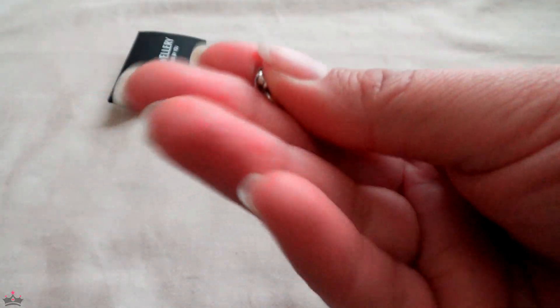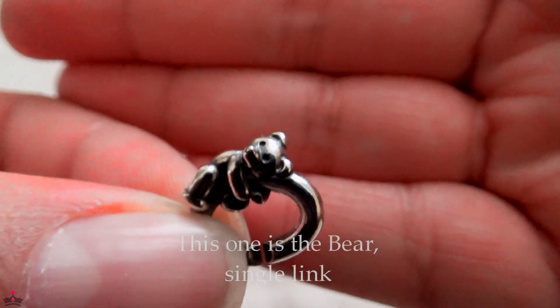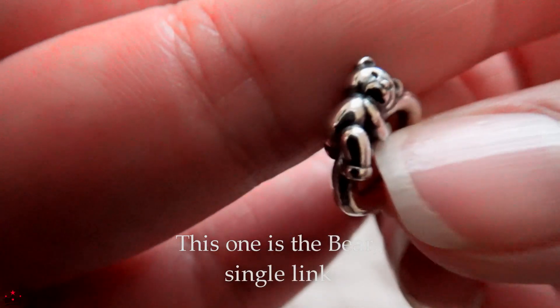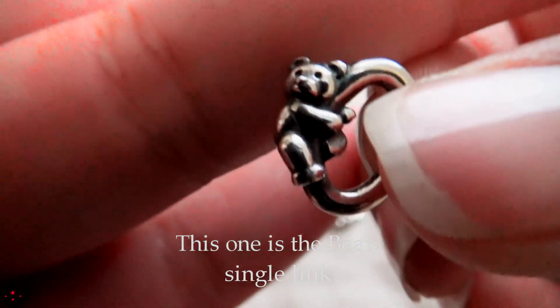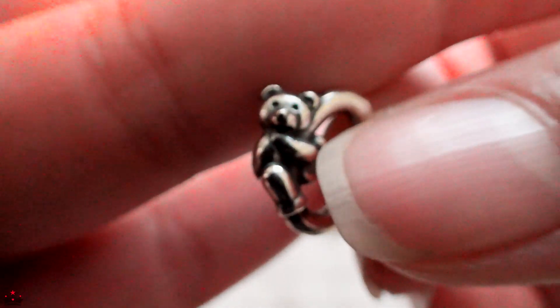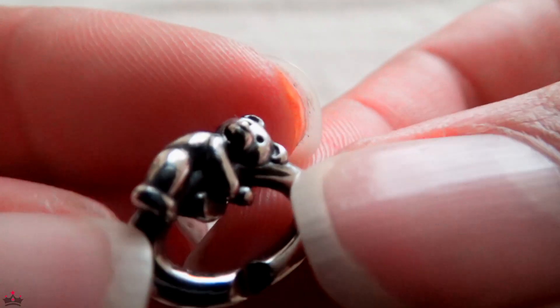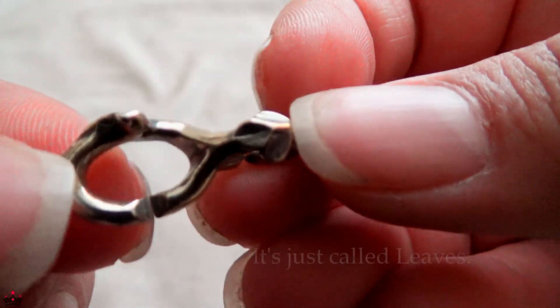This extra one wasn't on my wish list but I just wanted it. And I got the cute little teddy bear just by itself. If you don't know how X Jewelry works, I'll link my previous video in the description box. Last but not least, the double link — I think it's called Leaves or Falling Leaves, something to do with leaves. You guys can see the leaves right here.